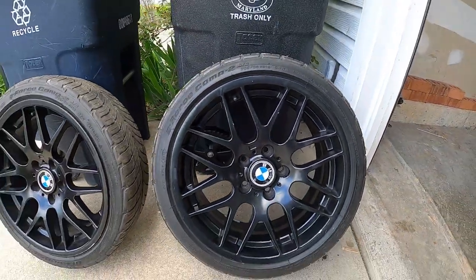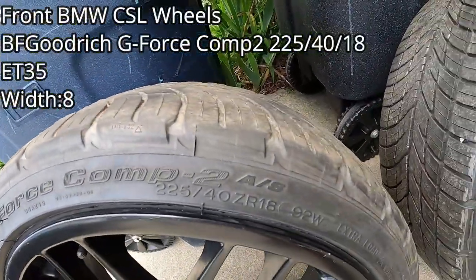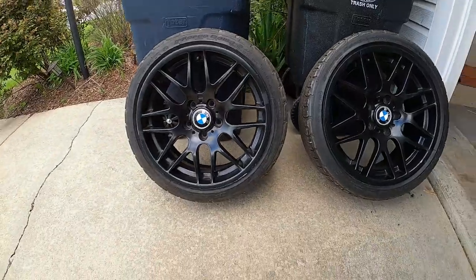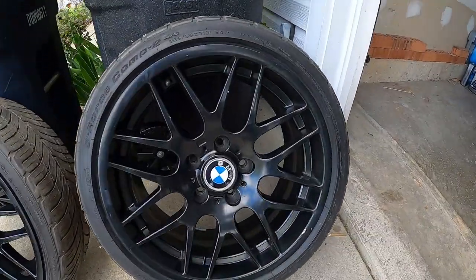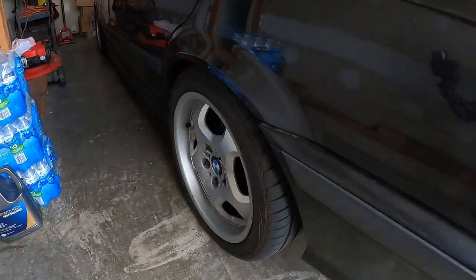These are the BMW CSL — I believe these are replica wheels. And on the front I have the same tire but in 225/40/18. The offset on these wheels is 35, so I'm thinking they may fit properly.